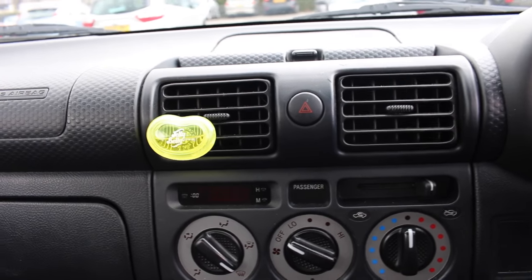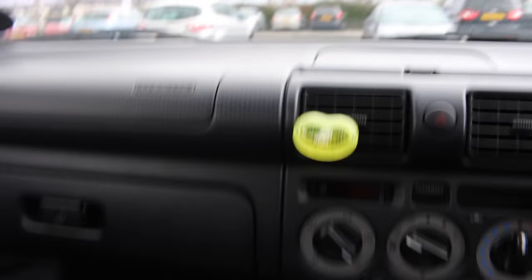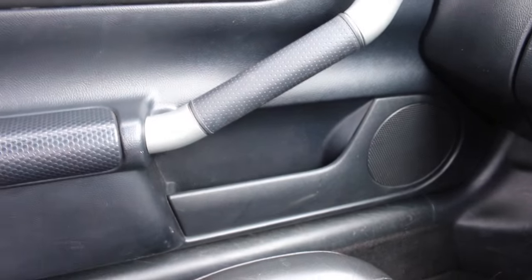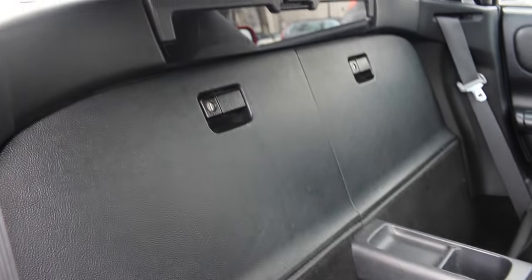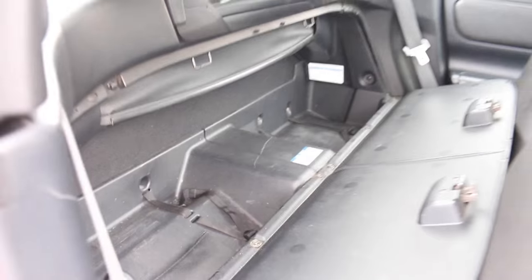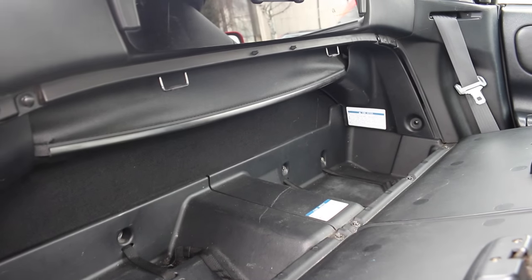This car doesn't have much storage space — you have one just up here, obviously the glove box, and some down on the side by the doors. If you tilt the seats forward, you get two extra luggage spaces here, and you can more or less fit two rucksacks in there.